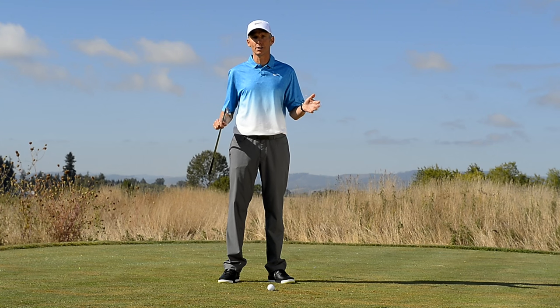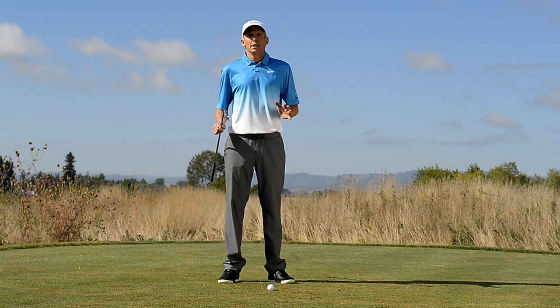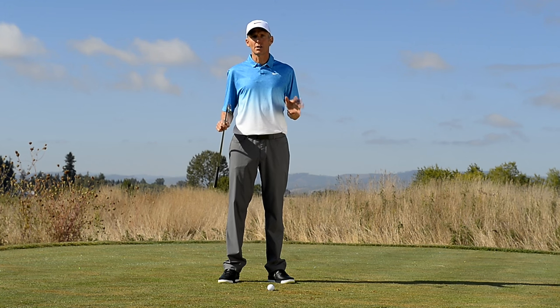You want to hit your 5-iron 200 yards? First, learn to hit it 100 yards. Why? PGA Tour players practice this all the time — the ability to hit the same club different distances.